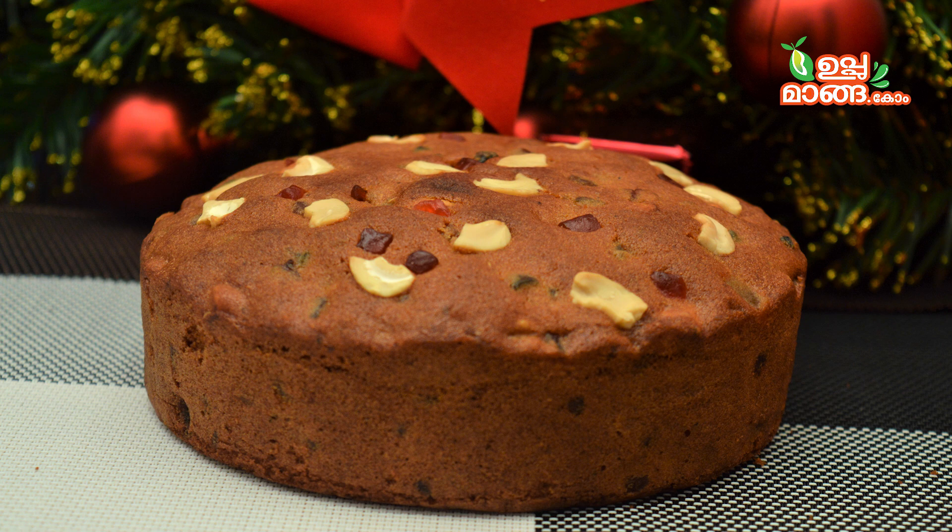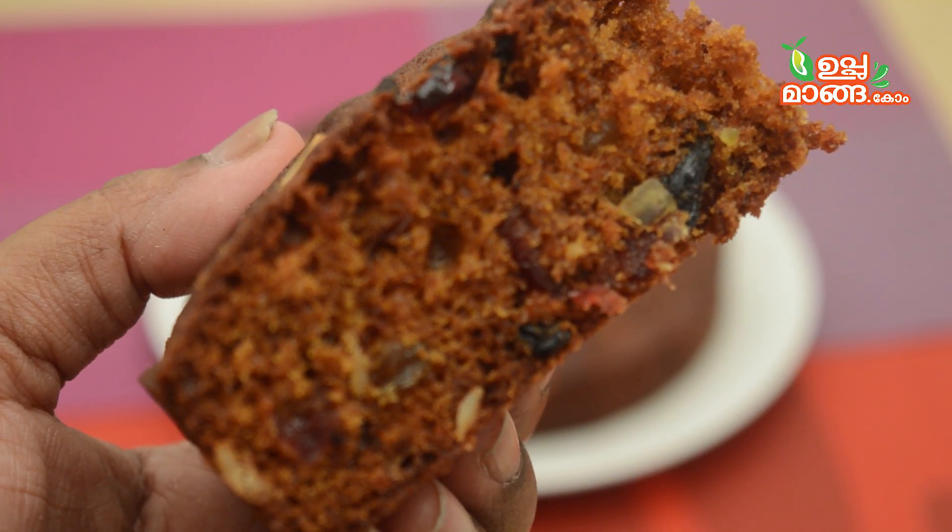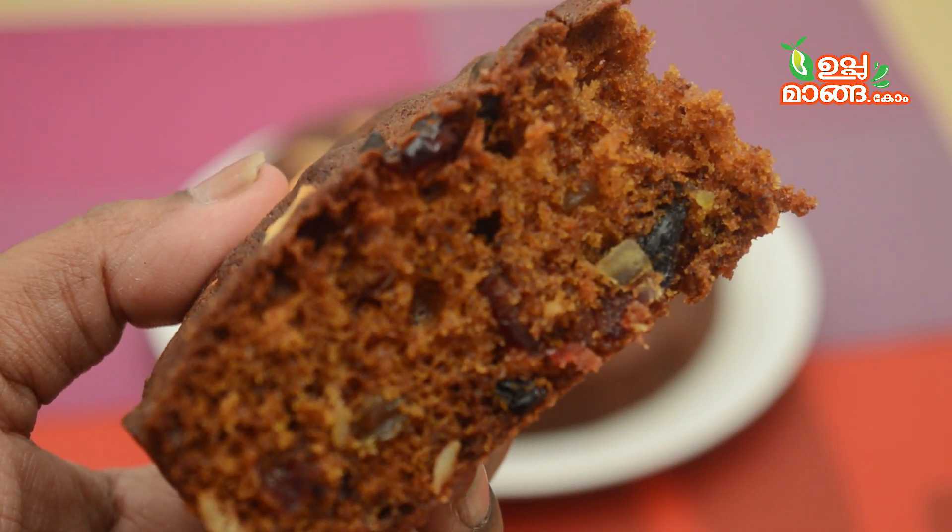Hello everyone! Today I have a recipe for instant plum cake. There are fruits, alcohol, and juice. It's a good taste.